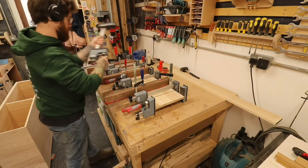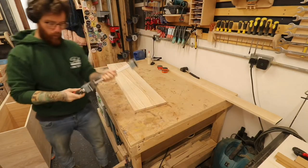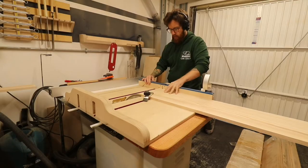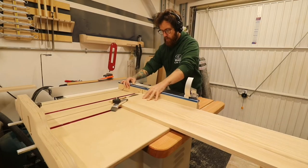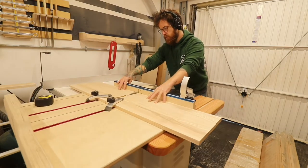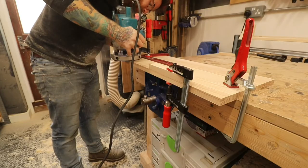Get them out of the clamps, same as before with the panels — give them a good sand and cut them to size. I'm using my crosscut sled here, so do it however you feel is safest or easiest for you.